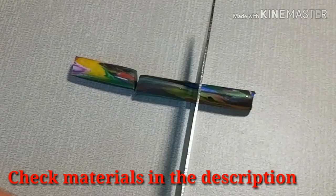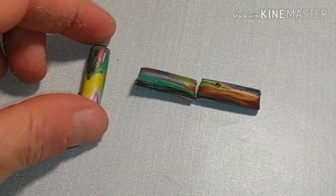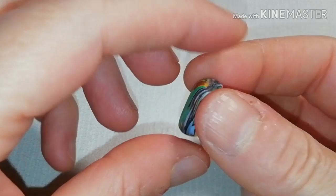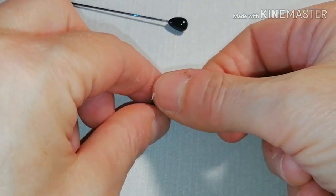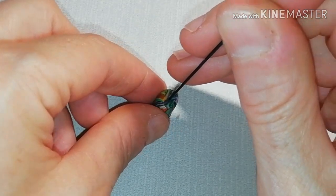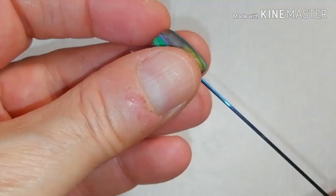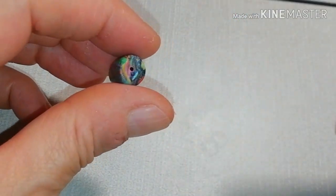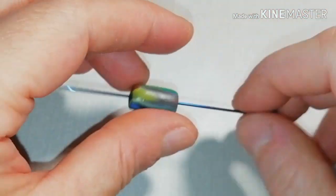Make a scrap clay cane that you cut in pieces of about 2 cm long. Pierce all the three pieces first with a thin pin, twisting and rolling like this, doing that from both sides.